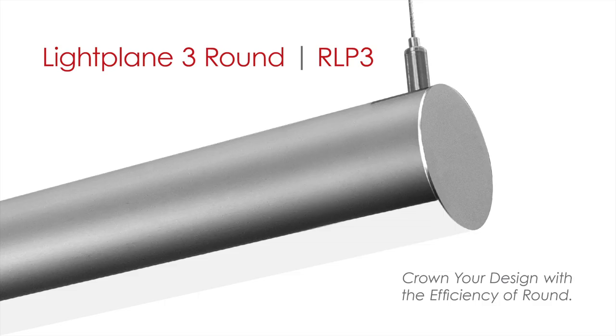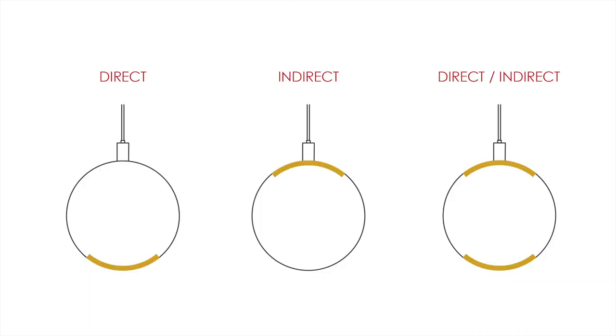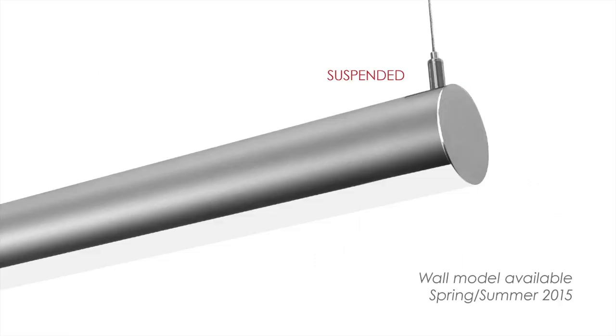Lightplane Three Round is a 3-inch cylindrical LED luminaire powered by an integrated driver. It is highly efficient, delivering up to 96 lumens per watt. Lightplane Three Round can be specified to provide direct, indirect, or direct-indirect illumination. The luminaire is available in a suspended model now, and a wall version is coming soon.